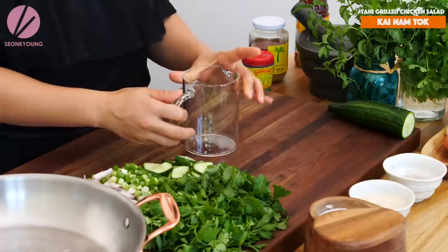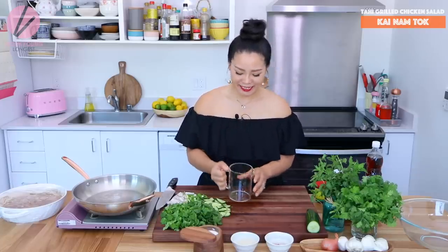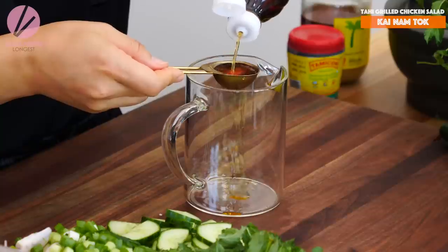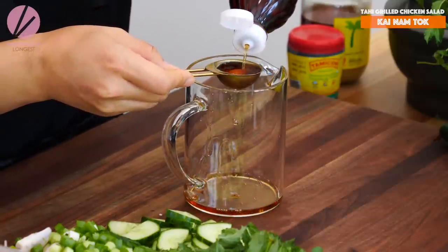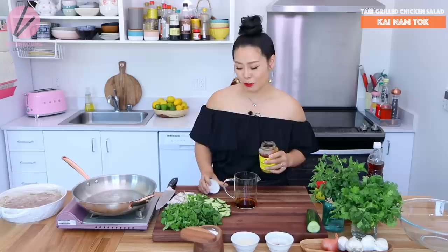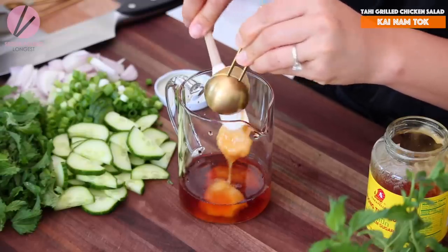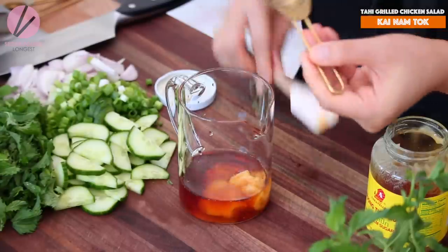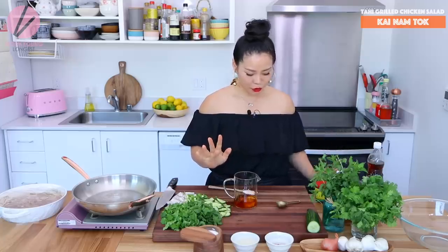Now I'm going to make the dressing. In a mixing bowl or a measuring cup — so it's easy to pour later — I'm going to add four tablespoons of fish sauce. This salad recipe is quite large, that's why we need a lot of dressing. Now I'm adding three tablespoons of palm sugar. If you don't have palm sugar, go ahead and use honey or maple syrup instead.